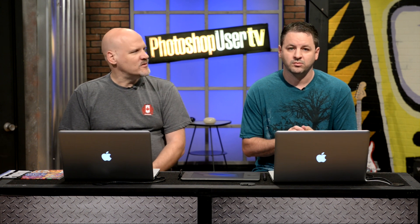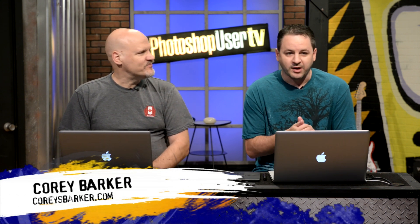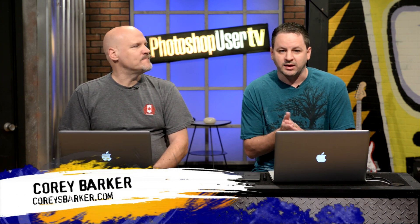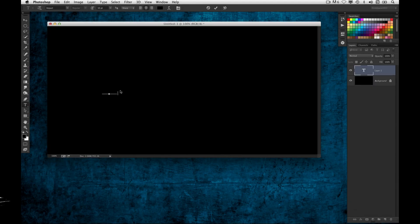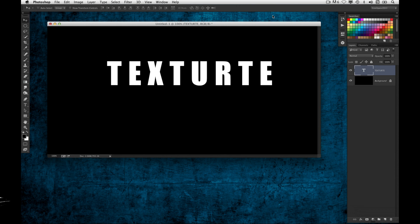Corey is ready to do a little preview of the kind of thing you might see at Photoshop World. CC was just released and I'm very excited about a lot of the new features that have especially come around with 3D. There's a lot of great enhancements, and one of the things I wanted to show is something that was a little bit of an obstacle in the earlier versions when you're playing with 3D.